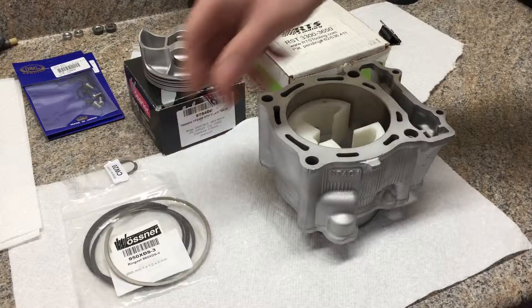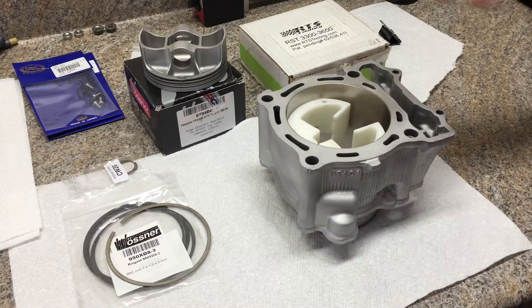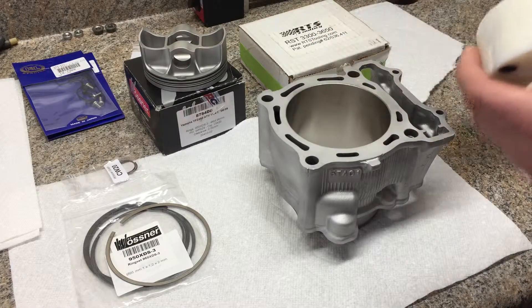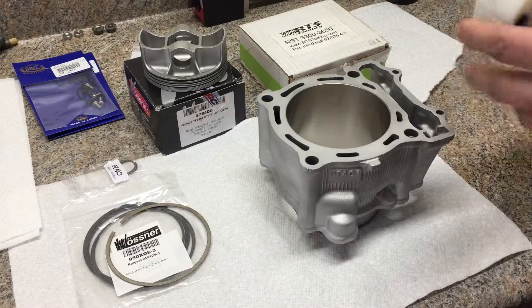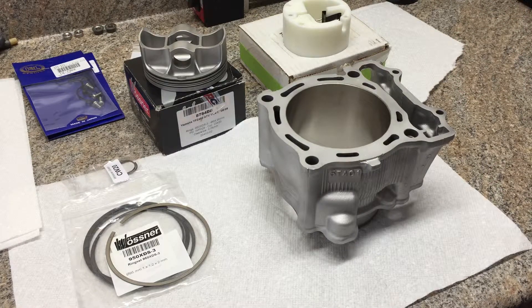So my project today is getting these rings checked — basically setting a feeler gauge down in there once the ring is squared up. The ring gaps are going to be kept on the small side for this one, because it's not an extreme build and it's not all-out power. I'd like to keep the rings fairly tight and minimize blow-by as much as possible — something fairly close to the stock ring gaps.